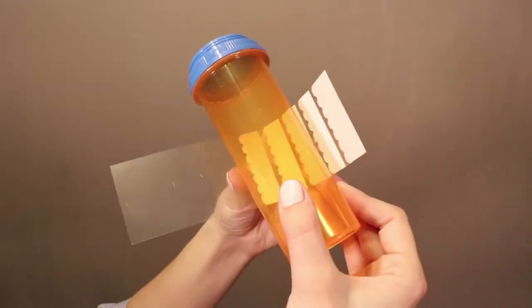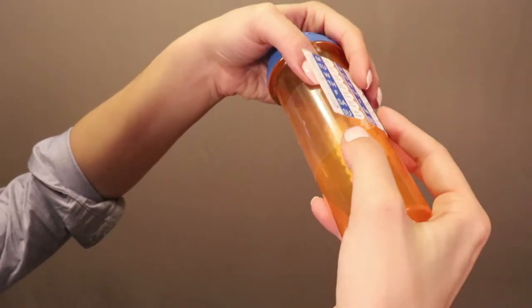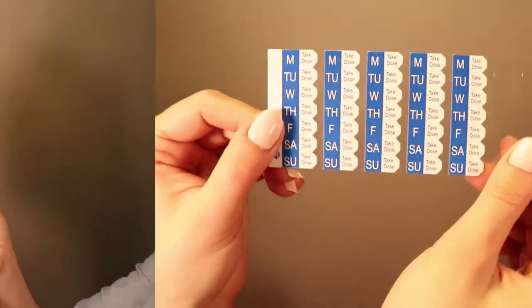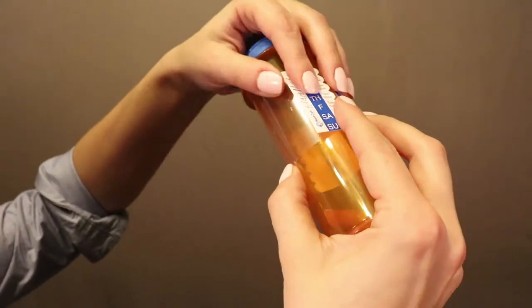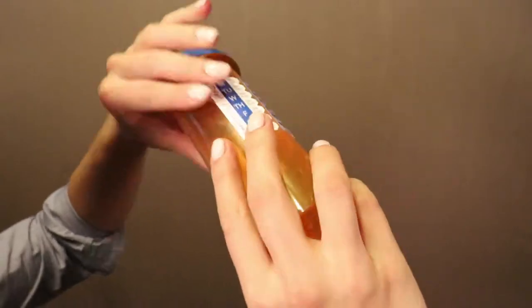Next, wrap MedSched around the bottle, placing the clear portion of the MedSched underneath the sleeve. You'll notice that MedSched is designed to be used on all types and sizes of bottle, including vitamins and supplements. This long clear portion allows you to use MedSched for many applications. Once the MedSched is completely around the bottle, press down on the MedSched to make certain it has fully adhered to the adhesive.